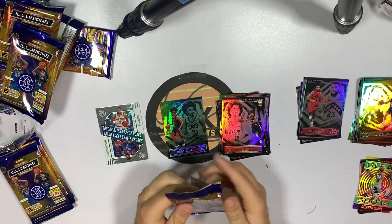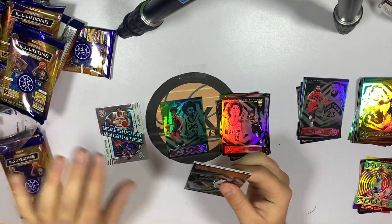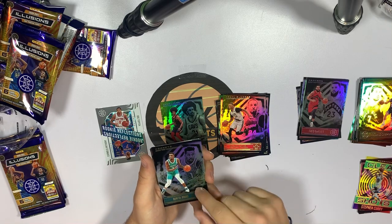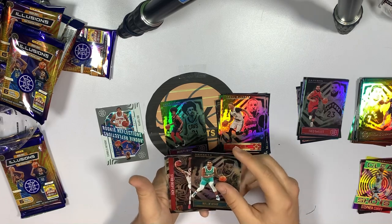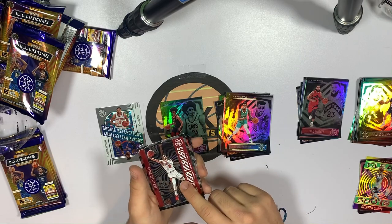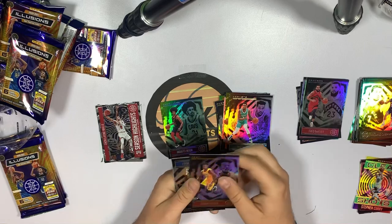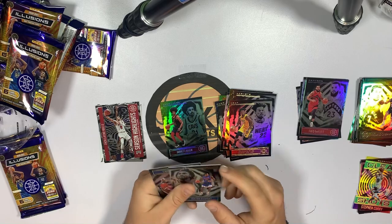Pack three — Norman Powell, Malik Monk, who had a crazy game against the Warriors but they couldn't steal it — I think he had like a 30-point game, which I wasn't expecting. But this is nice: Season Highlights Zach LaVine insert. I think it's the same insert style as the VanFleet one but Zach LaVine is a lot better, so that goes in the hit stack. Also Jimmy Butler — going insane in the playoffs as always — Isaiah Stewart rookie card, not bad, and Mason Jones rookie.